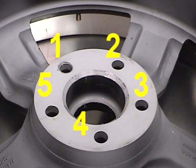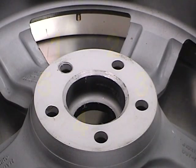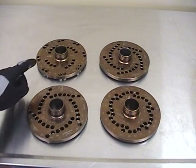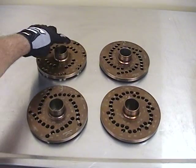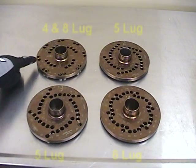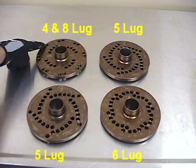The first step is to determine the amount of lug holes in the wheel. Next, we need to determine which pin plate to select. This plate is the four lug plate — it is also the eight lug plate, which in some applications only uses four of the eight holes.